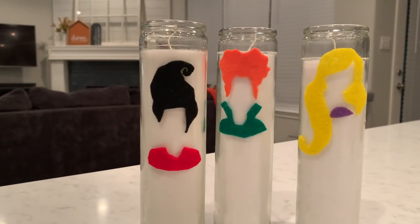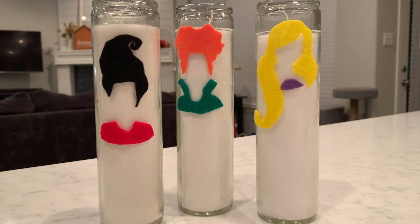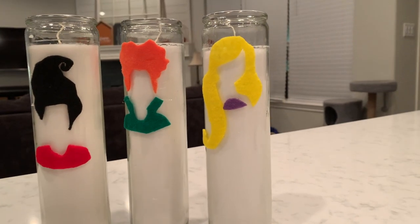This is how they turned out — I think they're super cute. I'm not sure how lighting them would affect the hot glue with the heat, but I don't plan on lighting them anyway; I'm actually going to give them away as a gift.